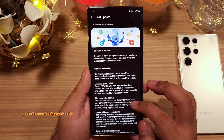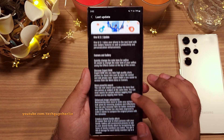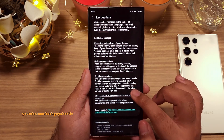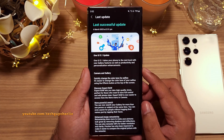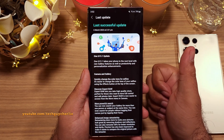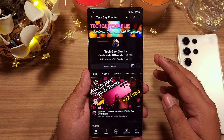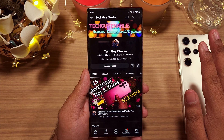That brings us to the end of the video. Thank you for watching. I've left out a couple of features, but the ones I've covered are the major ones you'll notice and use the most. If you enjoyed, make sure to hit that like button because it helps out a lot, and subscribe to the channel if you like what you see. I'll see you guys in the next video — TechGuyCharlie signing off.